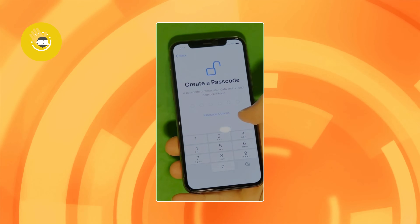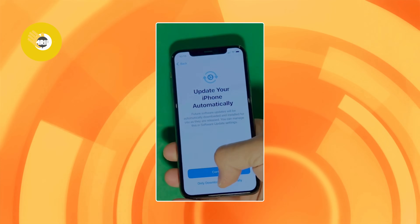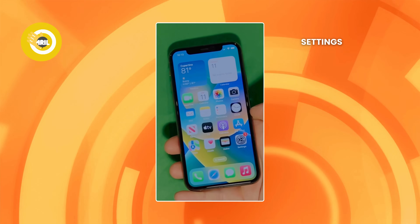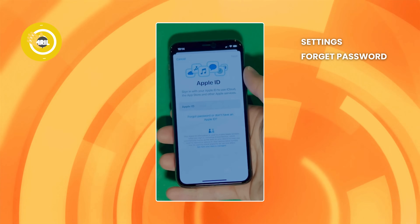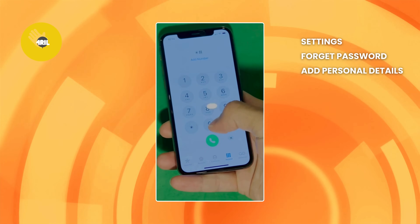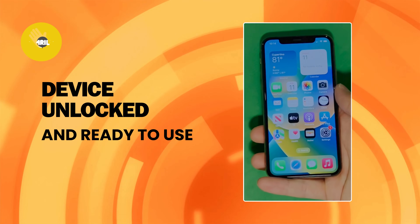And there it is. In this part, let's skip all the setup — don't worry, you can go back to set it all up later. Make sure to check the terms and conditions and skip the rest of the steps to do it all later on. Now, go to settings and create your own Apple ID. Tap 'Forgot password' or 'Don't have Apple ID' to create a new one. You can just add your personal details to continue. And here's a shortcut to check your device info, making sure that this is legit. Your device is now fully unlocked and ready to use.